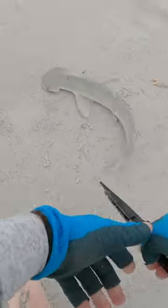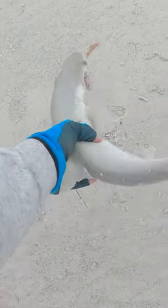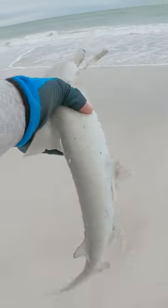Easy there, easy there. Bonnet head shark — say hi, say bye! Brought him out here. There he goes.